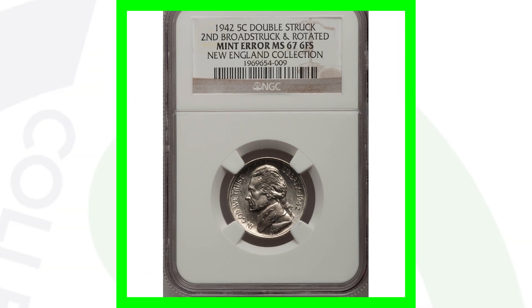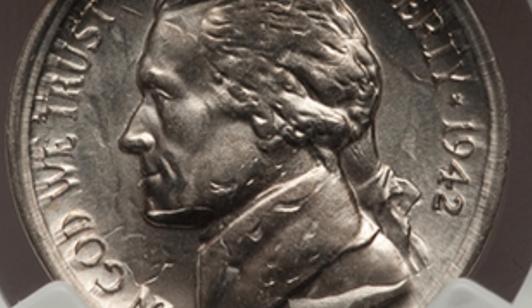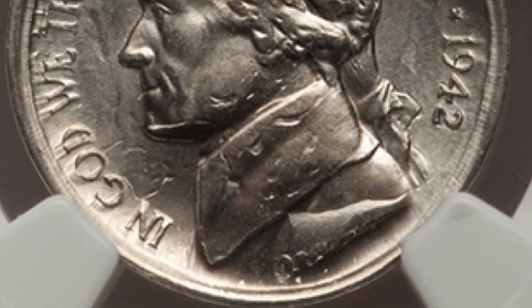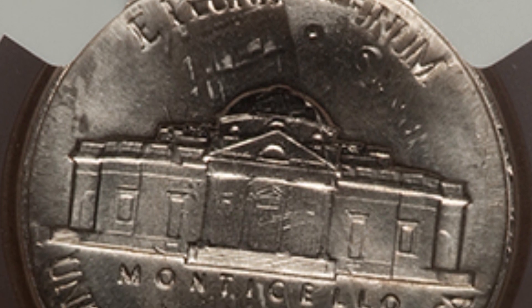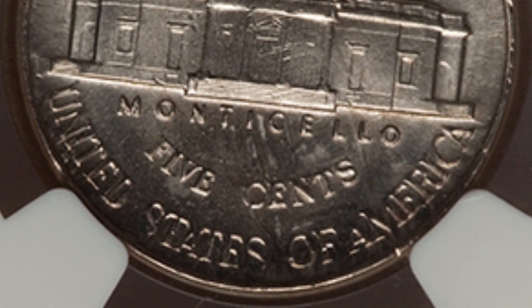This 1942 was double struck — it's been broad struck and rotated. Really an awesome coin graded at mint state 67. You can see the design rotated on the reverse. I could see people definitely passing something like this up. This nickel sold for around $850.